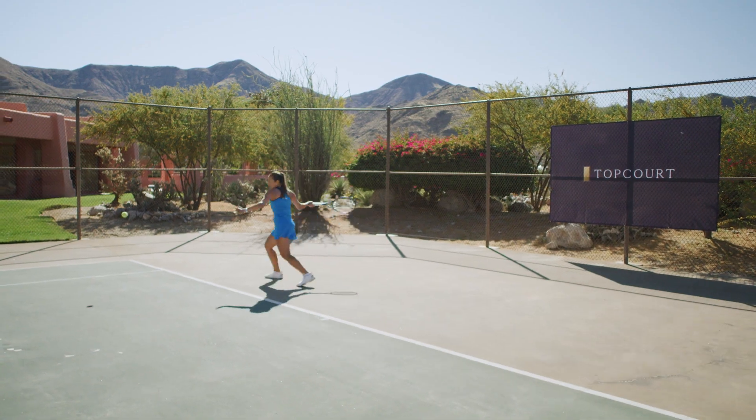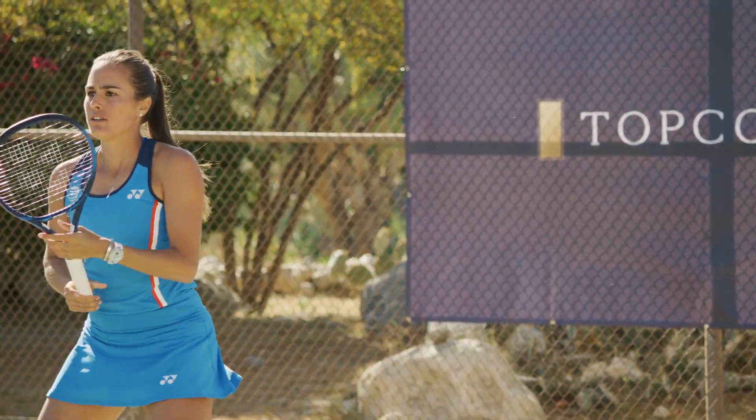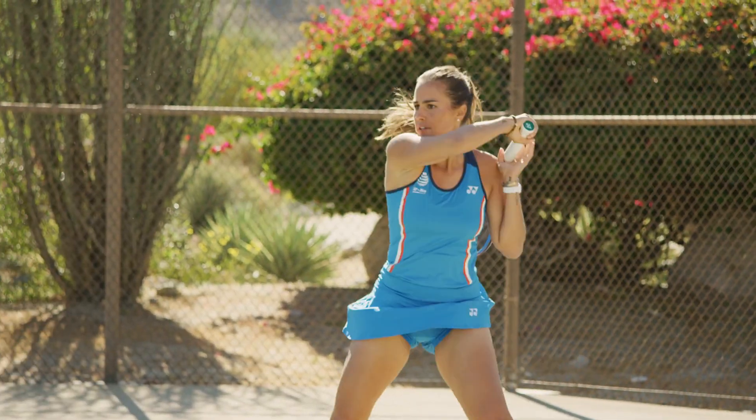Tennis is an endurance sport, so sometimes you have to endure those really tough rallies where you're just running from one end of the court to the other. I remember I was the queen of the back draw because I would always lose from like the first day.